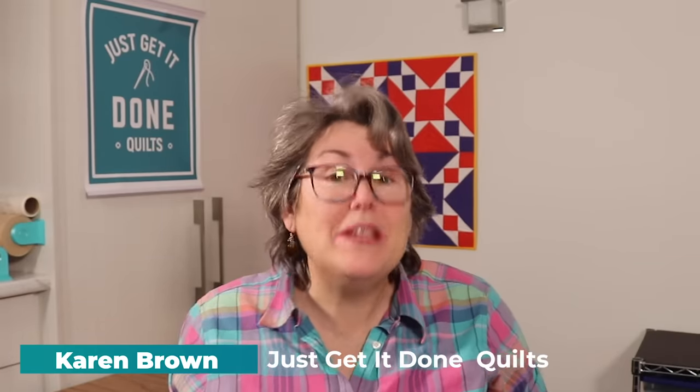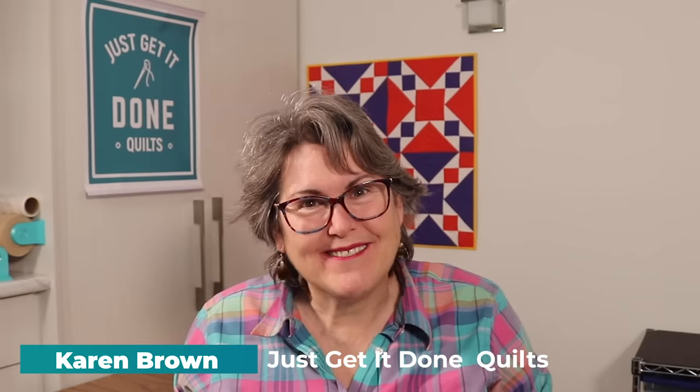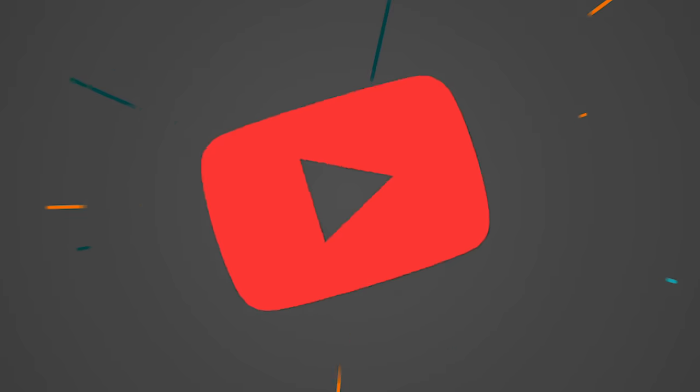Hi there, I'm Karen Brown of Just Get It Done Quilts. I give you tips, tricks and strategies to help you make the quilt that you want to make. And if you like what you see, please hit that subscribe button.